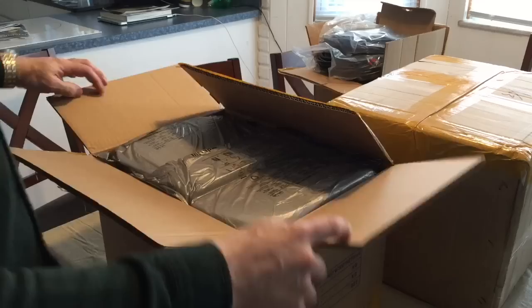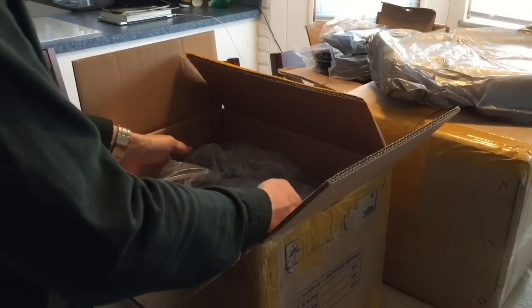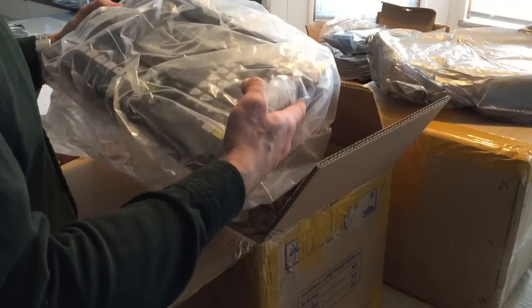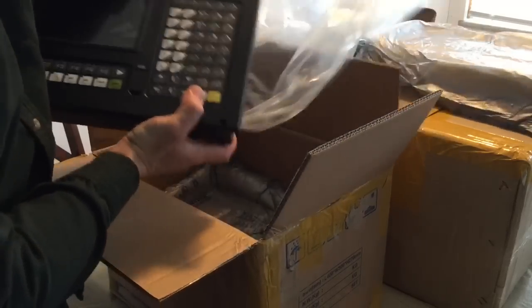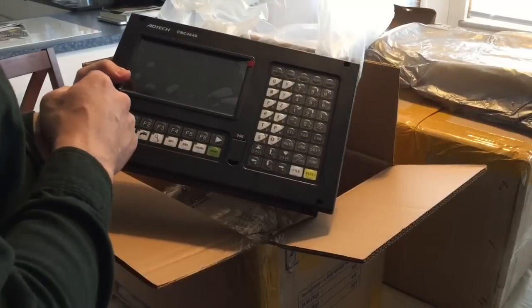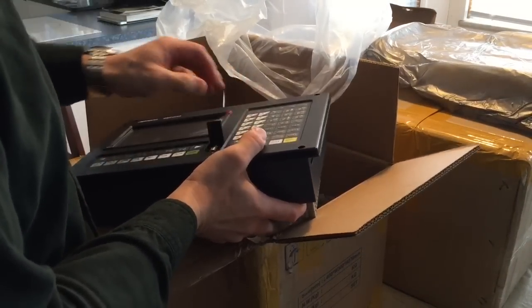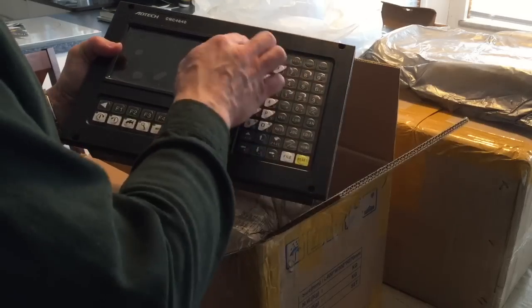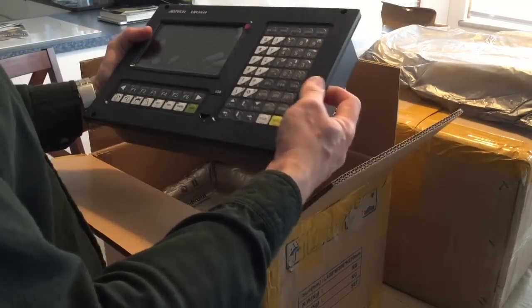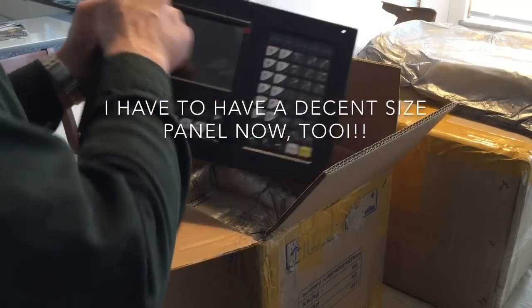I need to change the camera angle a little bit so you can see better. Nice packaging! This is my CNC controller — CNC 4640. It's got a USB port on it. It's got a bunch of functions and a nice large display. It's a panel mount, so I have to have an opening in the panel and just secure it with screws.